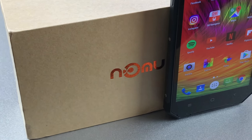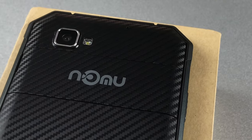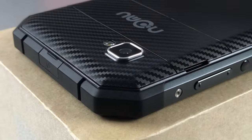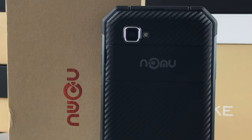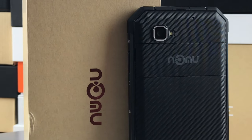The Nomu S30 is a very interesting outdoor phone and a definite competitor to the Blackview BV6000. Its display, camera, memory, and battery are better, but the BV6000 wins on sturdiness, reception quality, and pricing. So which is the better choice? It depends on you — so you decide. That's all for this review. I'm Christopher for CMM, see you in the next one!